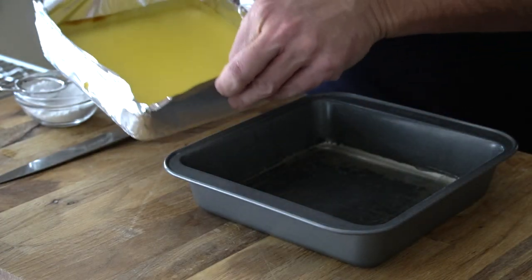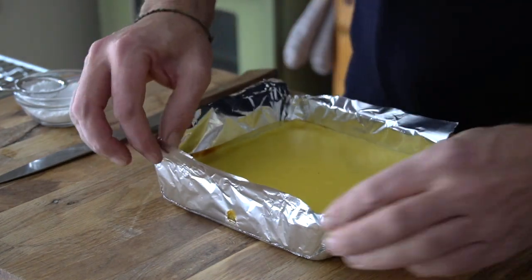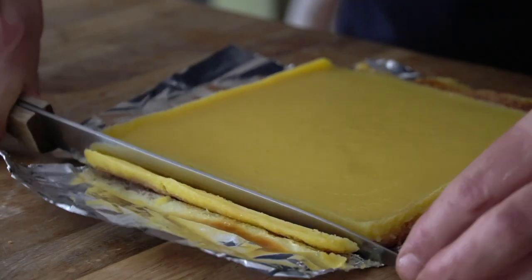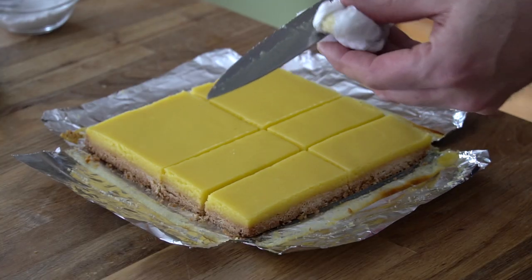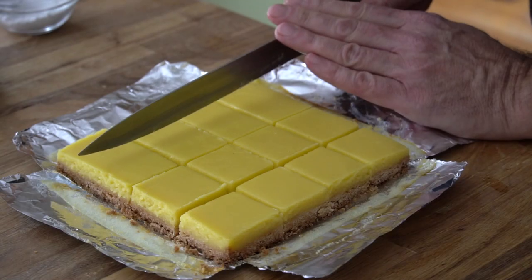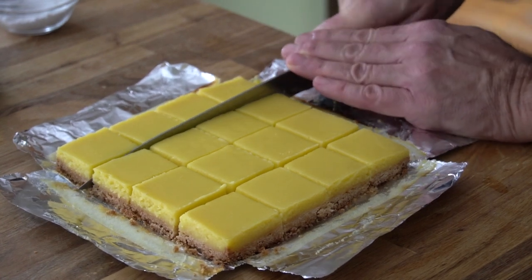Grab the overhang of tin foil and lift the large square out onto your work surface. Peel down the edges and now you're ready to cut your squares. Using a sharp knife, cut the four sides for a nice clean edge. Have a damp cloth nearby and wipe your knife after every cut. Now make a decision: are you going to serve nine larger squares or 16 smaller squares? Slowly go through making sure you cut all the way down into the bottom part of the crust.